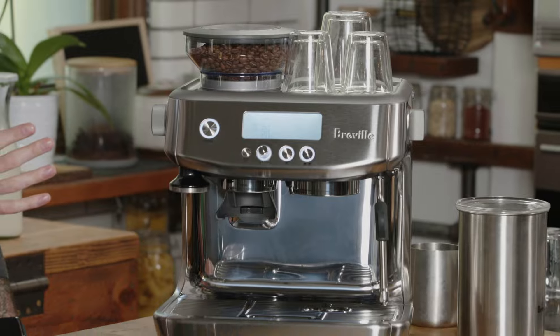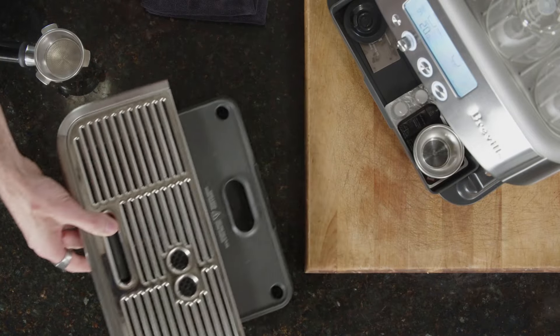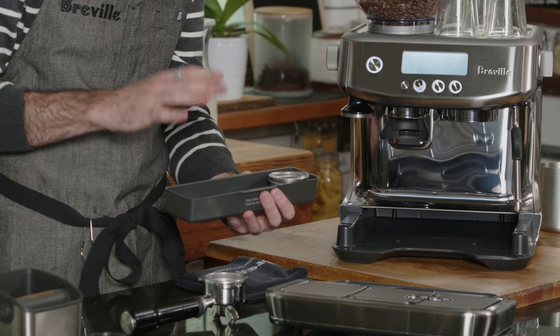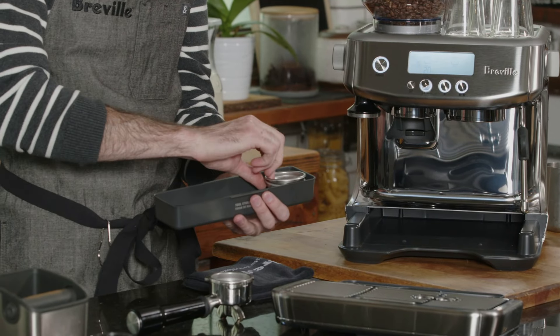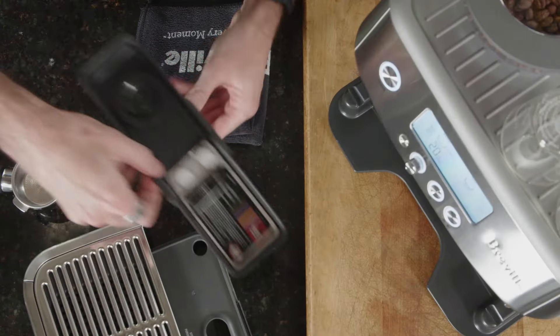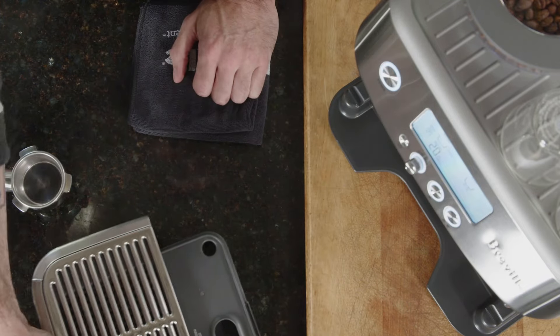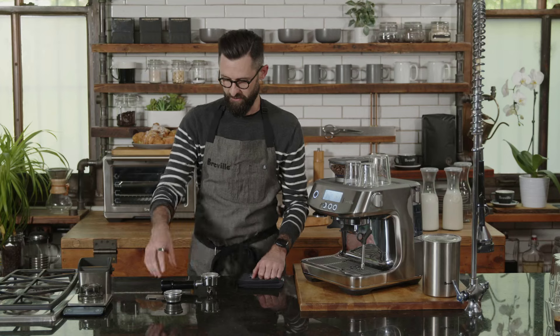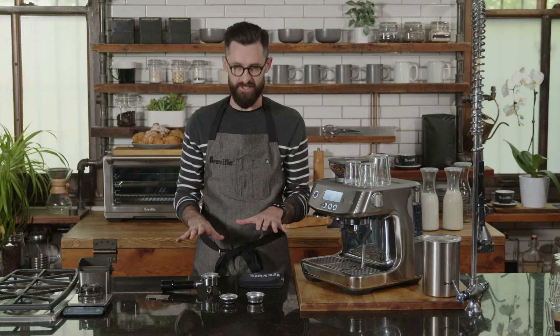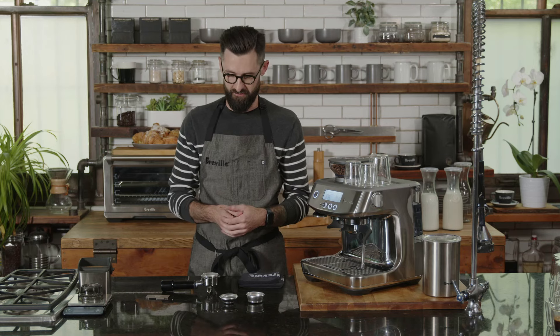Now that the hopper is full, we're ready to start the first process: grinding our coffee. When you get your machine, you'll also receive accessories kept in the accessories bin. There are only a few I want to focus on today — the baskets and the razor trimming tool. The others are really helpful for cleaning, but today let's focus on understanding these accessories, when to use them, how to use them, and why.